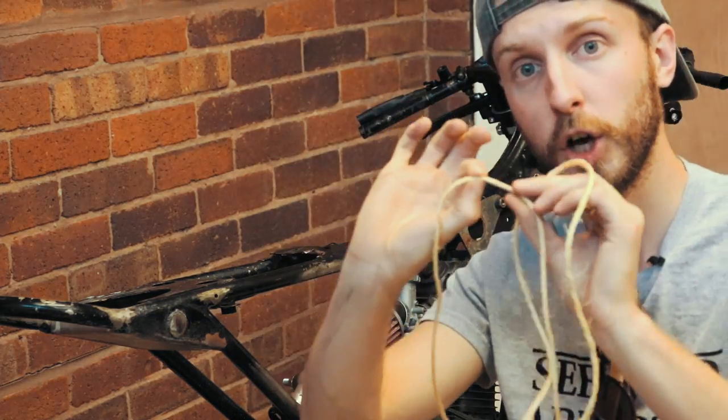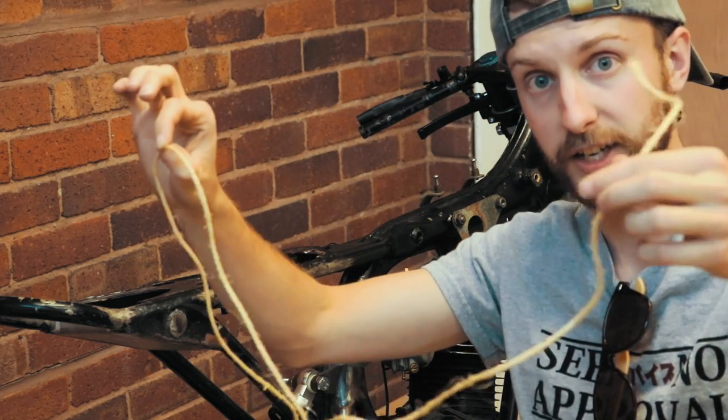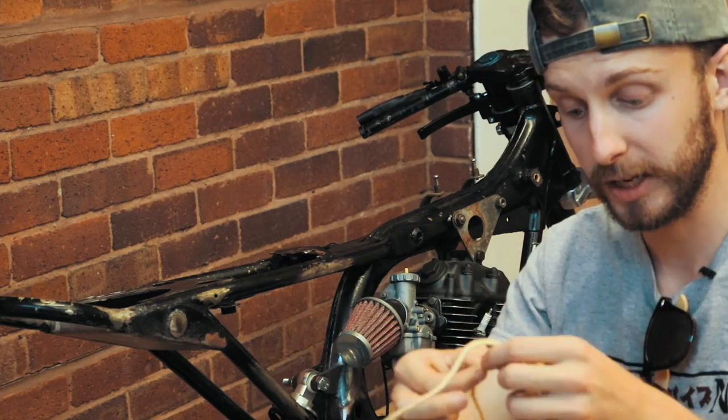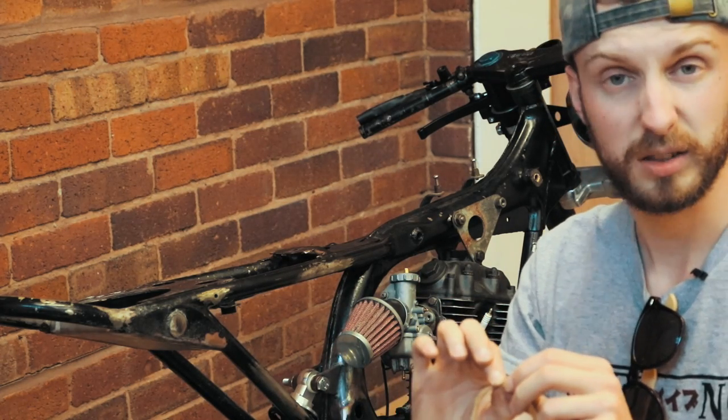So what I'm going to do now is cut the string here because that's the length I need, and go and take this to a shop where they can make some custom lines for me. So I'm on my way to a place where I can get some custom fitted brake lines made. I'm taking all the fittings for the brake side and the new master cylinder side. I will see you when we get there.